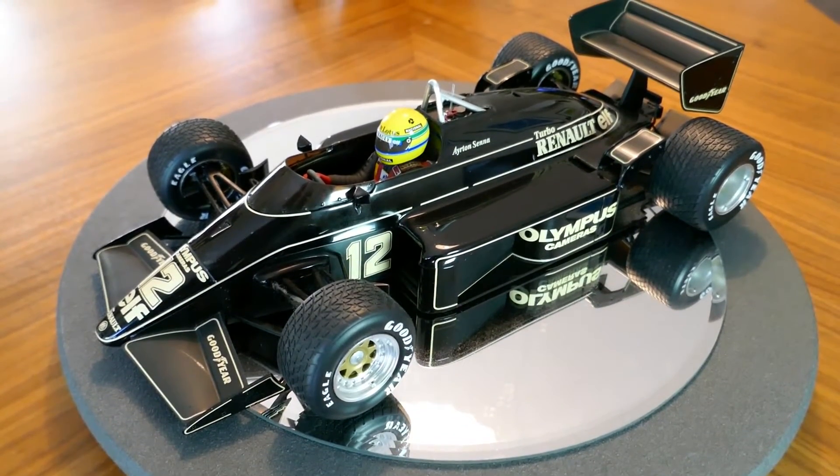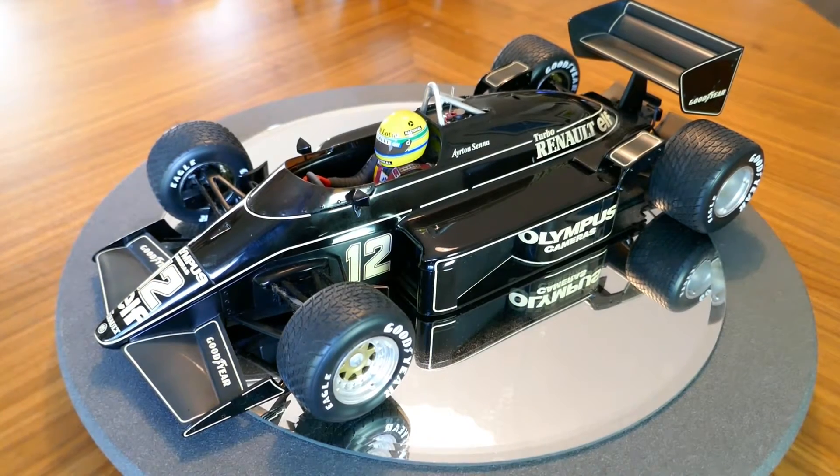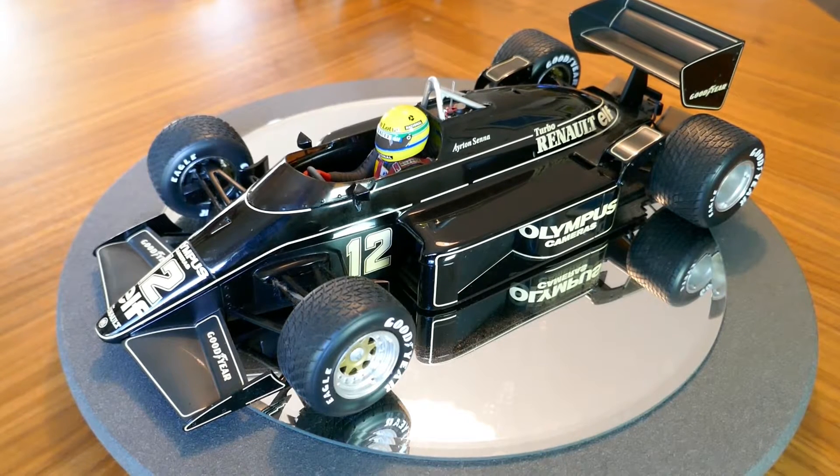Hello there, this is Chuck. Welcome to Chuck's Die Cast and Model Reviews. Today we're going to be taking a look at this car. This is a Lotus 97T.